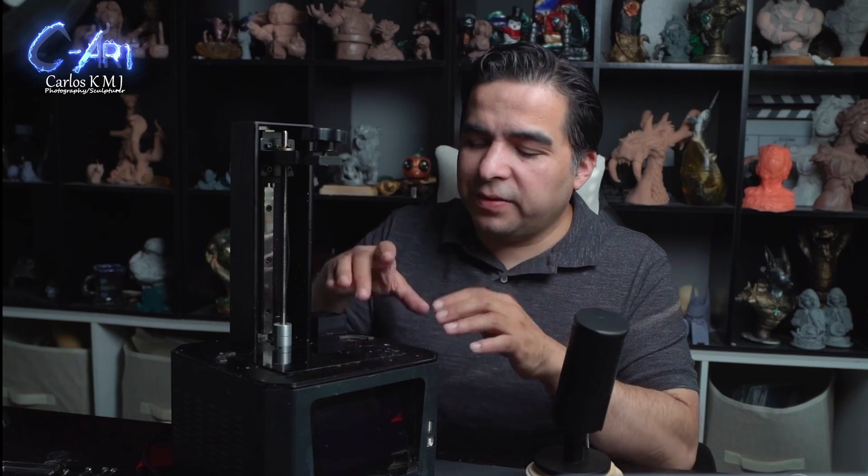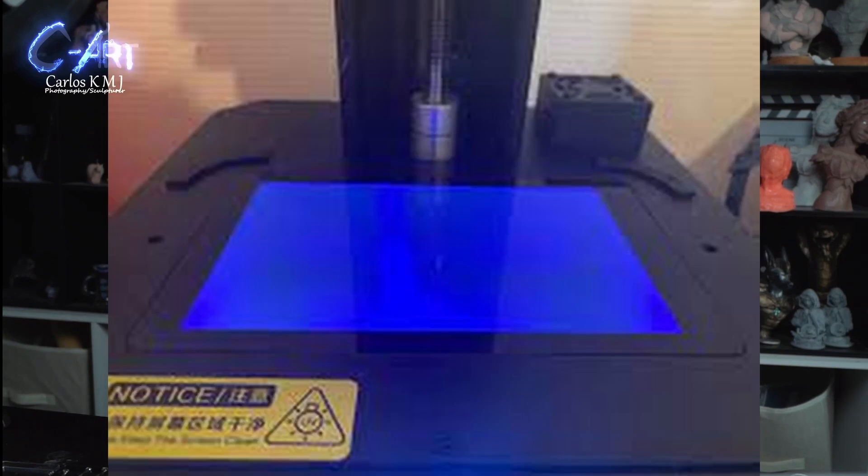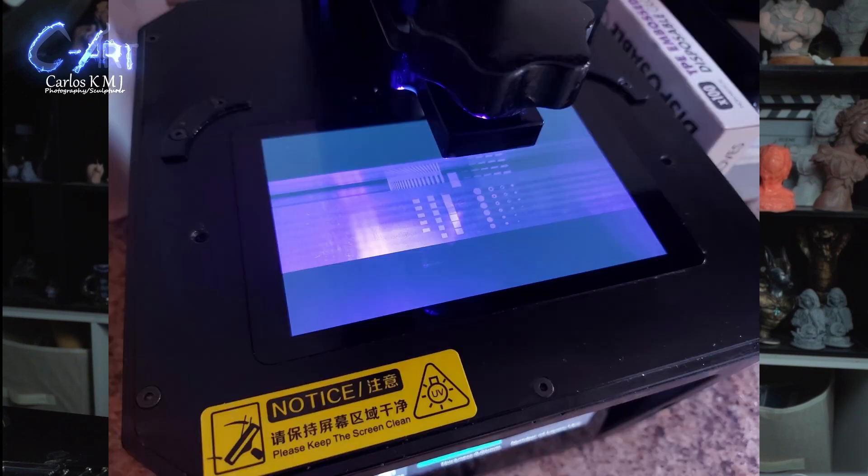There are a few ways to know if the screen is not working before you replace it. The easiest thing is just to turn it on and put it in cleaning mode so you can see the screen and check for any defects — the important thing is to see everything evenly. You can also send a test print without the vat or the build plate and just watch how the layers are showing up. Some people recommend using a UV protector when looking at it; others look from far away; some don't care and just look directly — take that at your own risk.